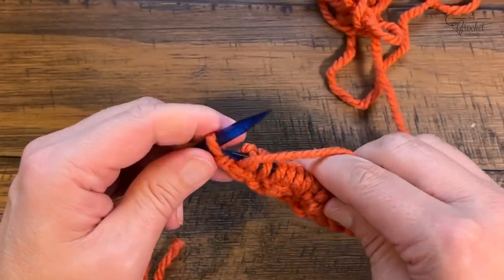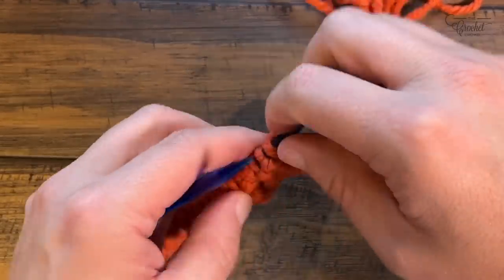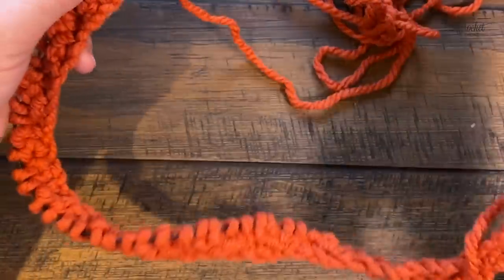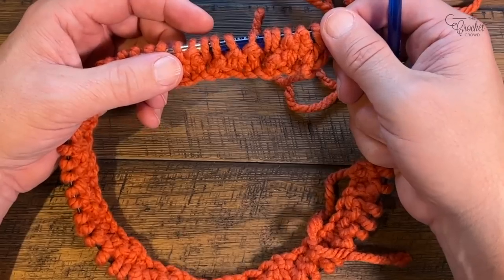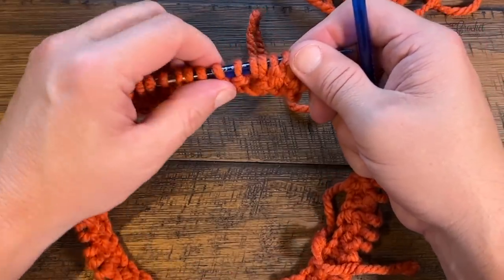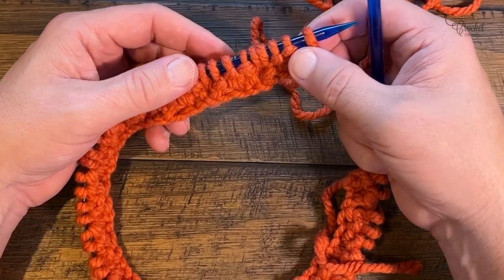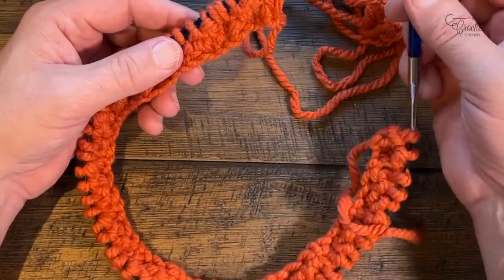I've already demonstrated how to do the rows — they're exactly the same and just keep building out. Turn your work and after about five rows you'll really start seeing the pattern happen, which is a really cool thing. Continue doing the same row back and forth until either seven inches, eight and a half, or nine and a half inches tall — the ending is the same for everybody.